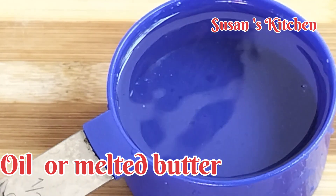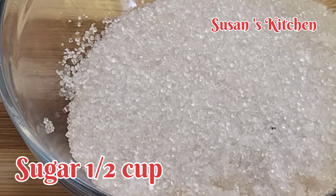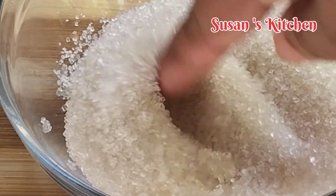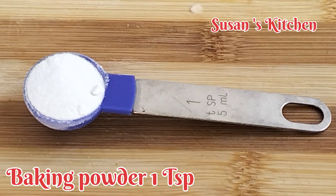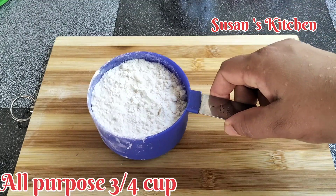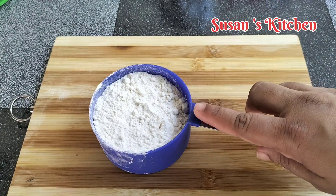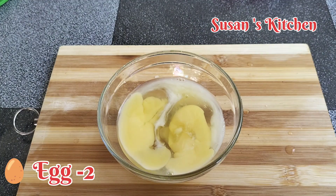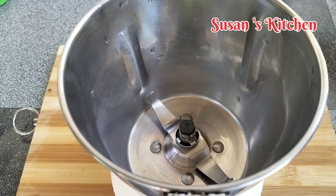We will add butter to this. We will add the vegetable oil. We will add the seeds. We will add baking powder. If you want to use a cup of palm oil, you can use a cup of palm oil.